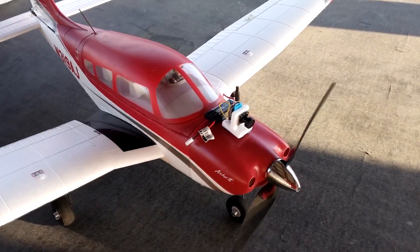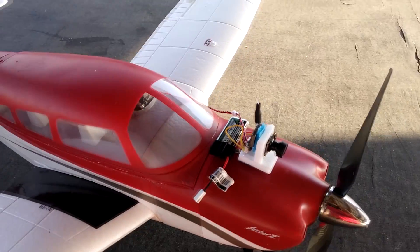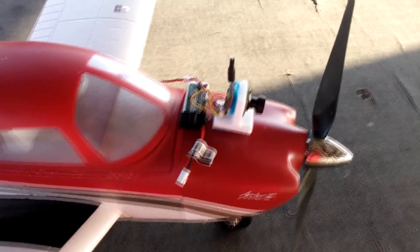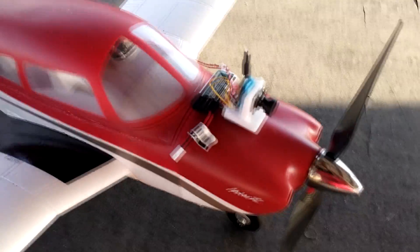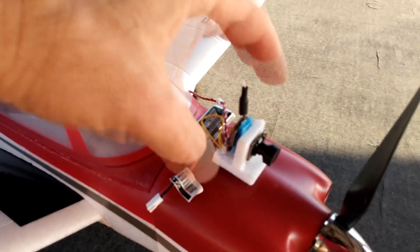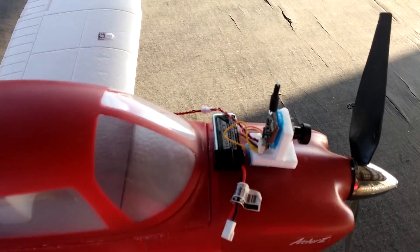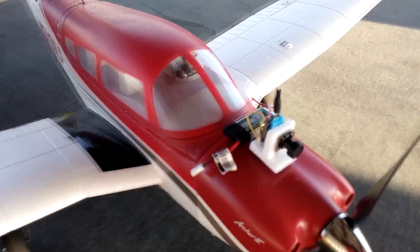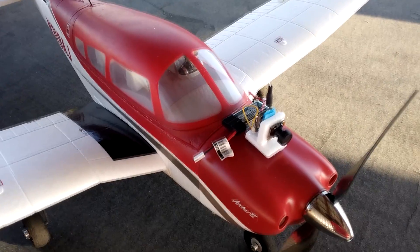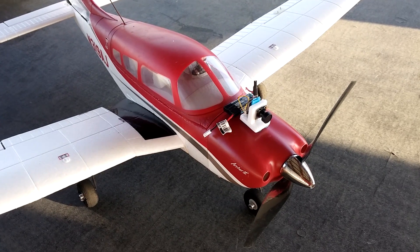This is how I hooked it up on one of my park flyers, just for a test flight. I made a small piece of scrap foam board for fixing the camera and the transmitter. I will use a 300 milliamp 1S battery and I'm going to record everything.